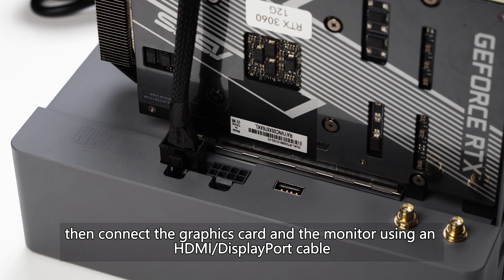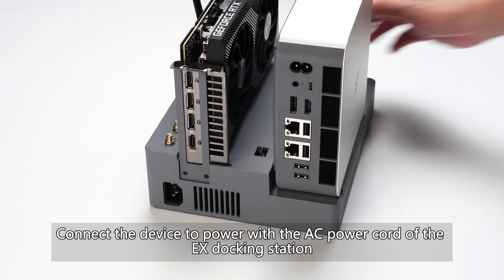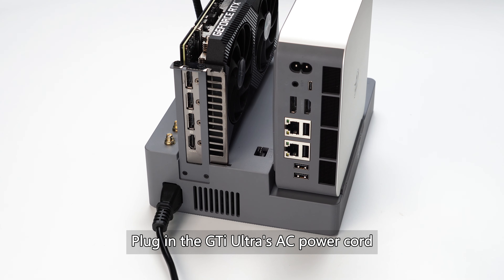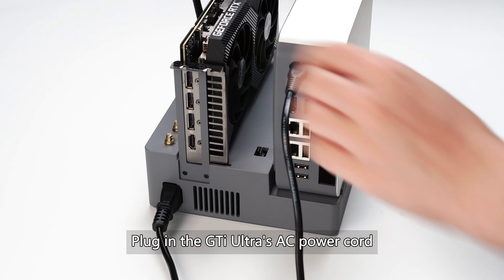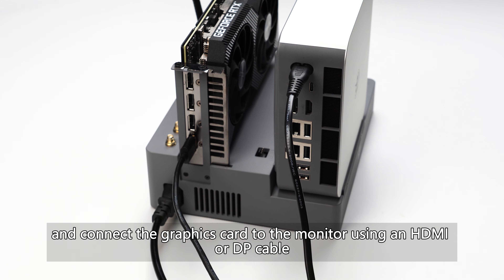Then connect the graphics card and the monitor using an HDMI or DisplayPort cable. Connect the device to power with the AC power cord of the EX docking station. Plug in the GTI Ultra's AC power cord and connect the graphics card to the monitor using an HDMI or DP cable.